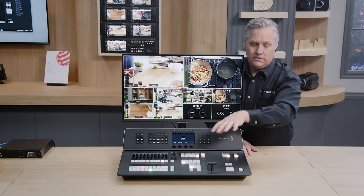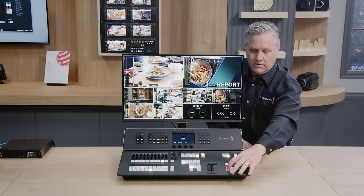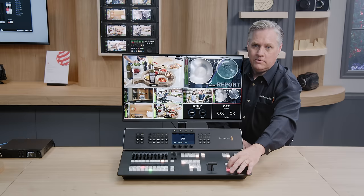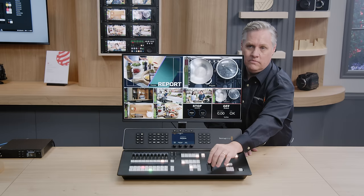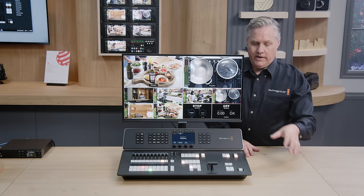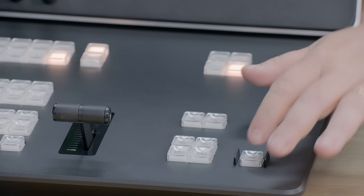We also have two downstream keys, which are great for logos and titles. The downstream keys are after all the other processing — at the end of the processing chain. I can turn the keys on and off with a cut button, and there's also an auto button just for that particular keyer to fade it. I can also link those to the transition using the tie button, which links the downstream keyer with the transition. Right at the very end on the panel is fade to black, used at the end of the show to fade everything to black regardless of what's happening on the switcher. It has a protective guard so you don't hit it accidentally.